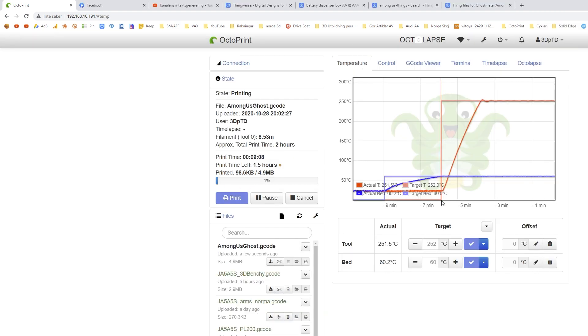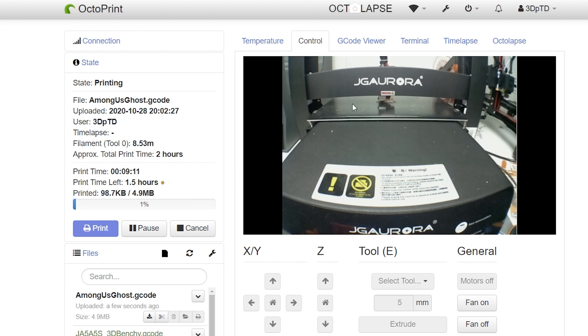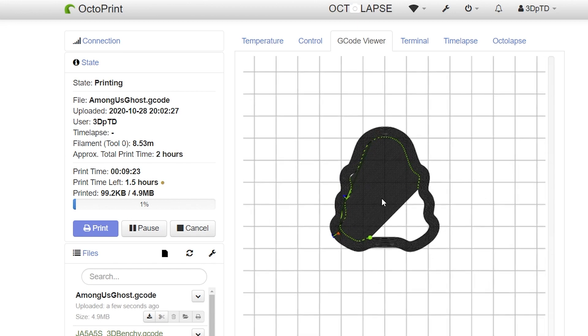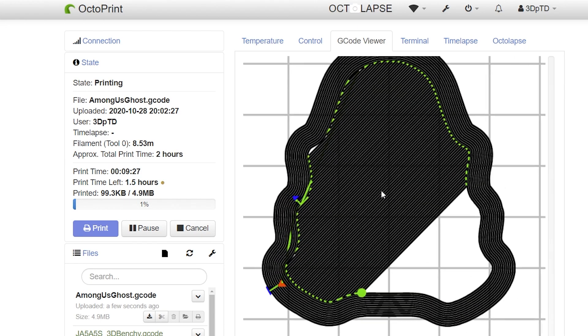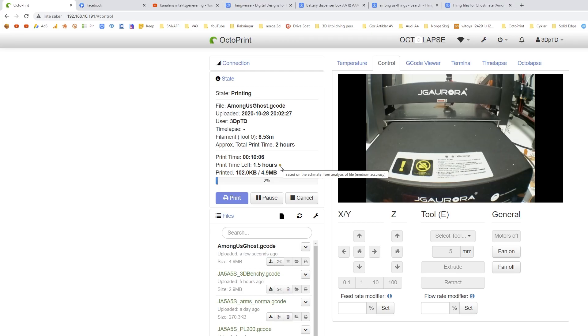Let's make a print and see how that looks. So this is the print running — you can see the temps have been going for a while. If we click on Control, we can actually see the machine working and we could change feed rate, flow rate, and do all kinds of stuff if we want to. You can also see the time left. And here in the G-Code Viewer, you can actually see a live sync of the files. This is probably what I'll be doing with the camera and the live feed.